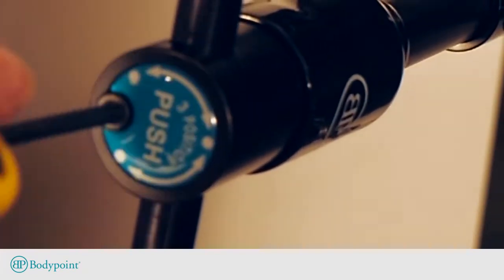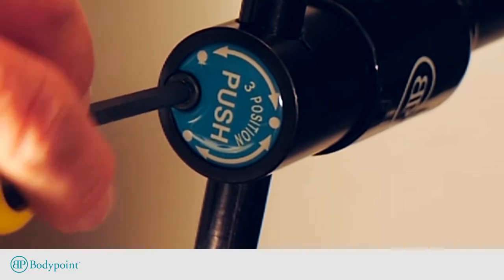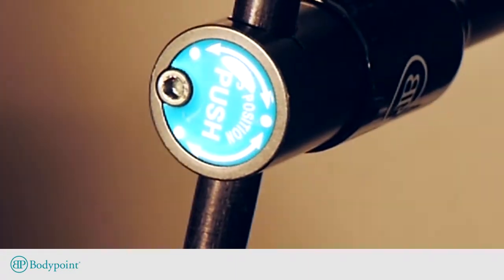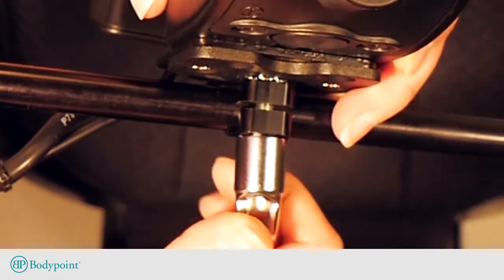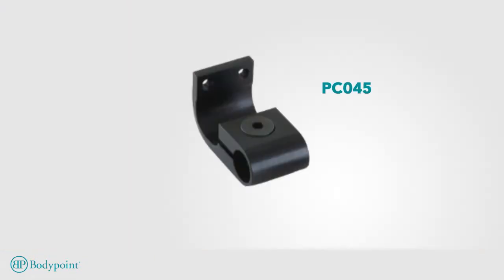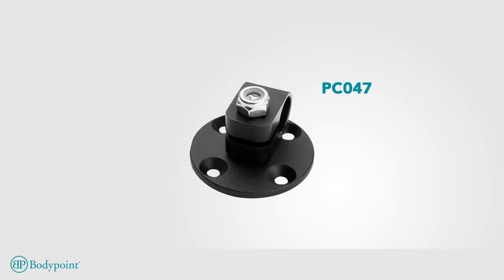Slide the midline arm into the rotating shaft. Most often, the short end of the L-shaped midline arm will be clamped into the rotating shaft, but either end can be used to accommodate the ideal driving position. Install the joystick adapter. The joystick adapters suitable for Permobile joysticks are PC045 for the older Pilot Plus, PC046 for R-Net joysticks, and PC047 for compact remote joysticks. If you need help determining the joystick adapter or other information, see bodypoint.com/midline.